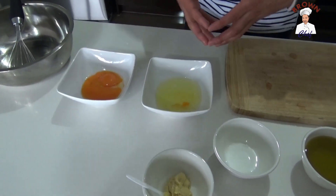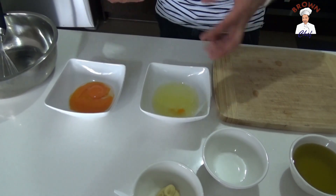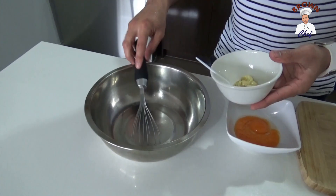You can make whole egg mayonnaise using both parts, but if you want a more tasty, stronger flavor, you just use the egg yolk. First of all, you're going to add the Dijon mustard into the bowl.